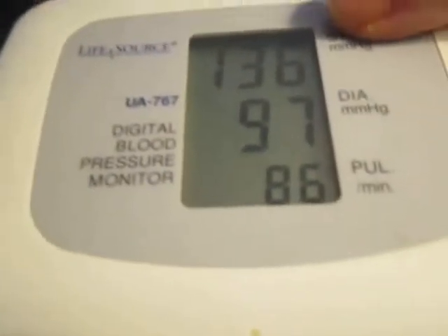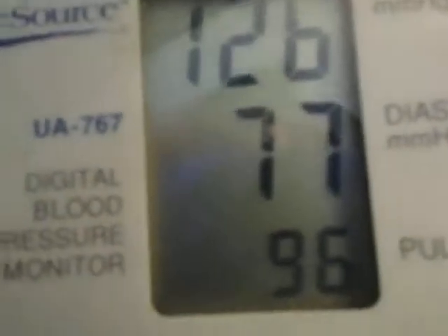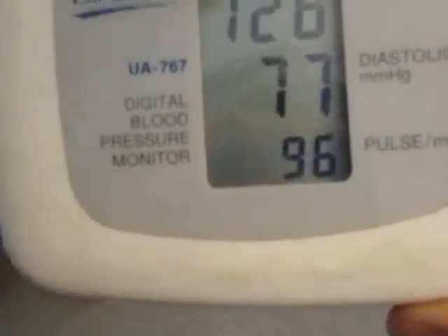Okay, now on my right arm — that was high last time — I switched them, and it's still high. It's 136 over 97, 86 beats per minute. Whereas this one is now 126 over 77, 96 beats per minute.